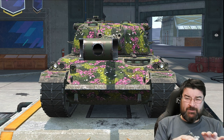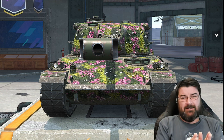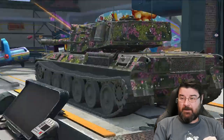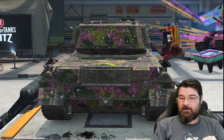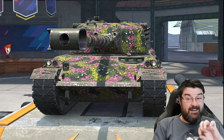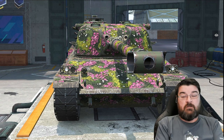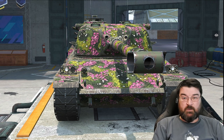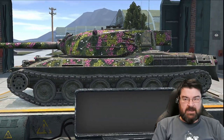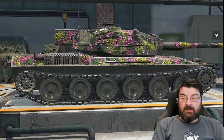Before I get into that, excuse the noise from the garage — they do this every time with Wargaming. For spring season we had a dog barking, they got rid of that, and for the birthday we've got this area going down. It's annoying, but anyway this is the Type 68, it's the tier 9 Japanese heavy. I like this tank, I think it's a funky tank.